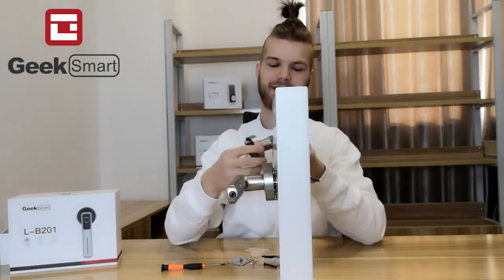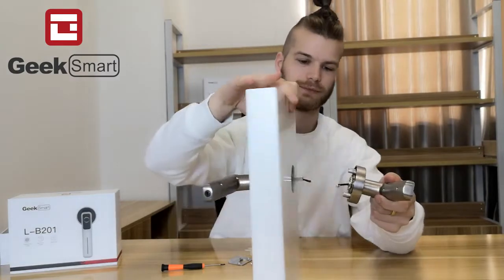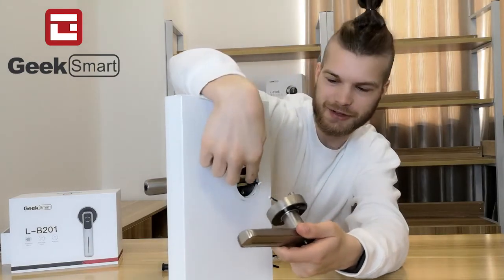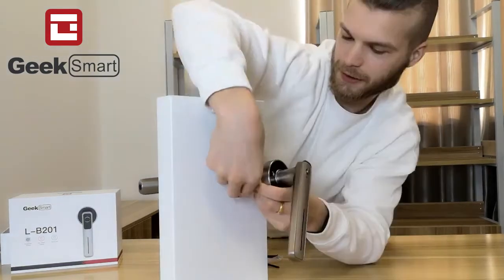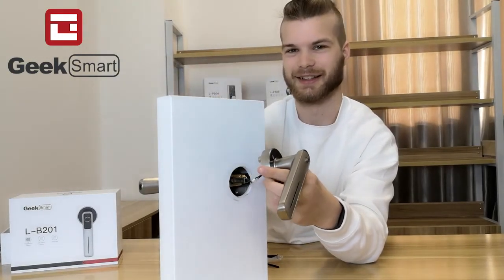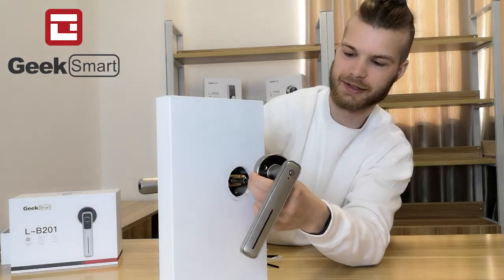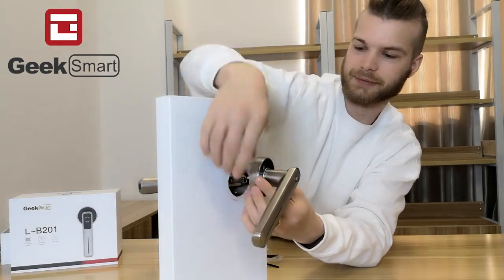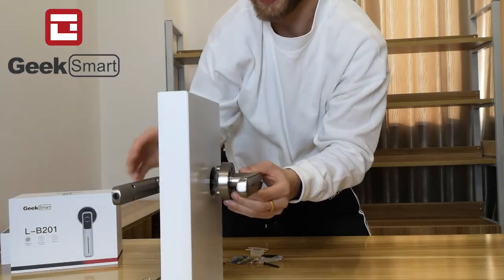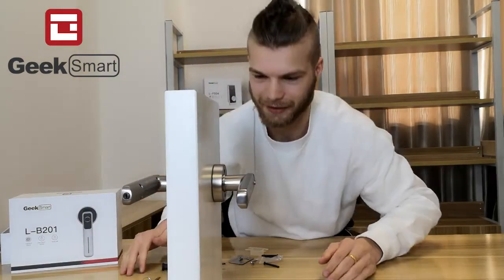Now we want to go ahead and put the interior handle into the door. But before we continue, we want to take this wire here and connect it to that wire there. When the wire is correctly connected, you should hear a little buzz on the other side of the handle. Go ahead and hide the wiring inside the latch and the door handle, then insert the door handle into the latch and the other handle side.